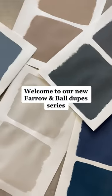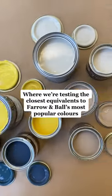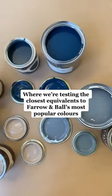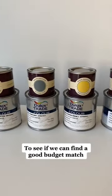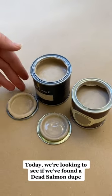Welcome to our new Farrow and Ball Dupes series, where we're testing the closest equivalents to Farrow and Ball's most popular colors, to see if we can find a good budget match. Today, we're looking to see if we found a Dead Salmon Dupe.